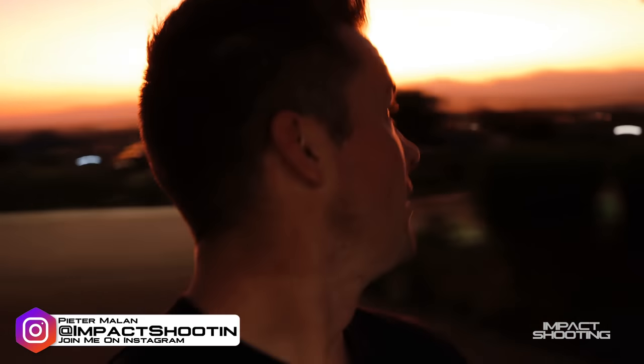Good morning fellas! Absolute cracker of a day. We're getting ready to head out to the range. I want to show you guys something - I want to answer a question that one of my Patreons asked. Let me figure out how to get this shot. See you at the range.